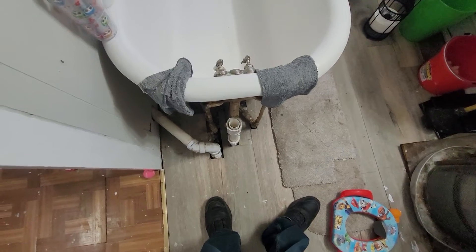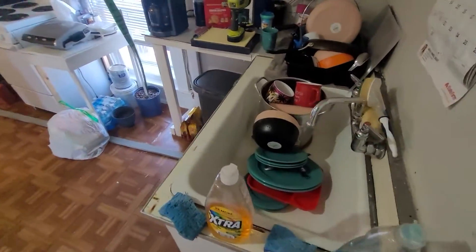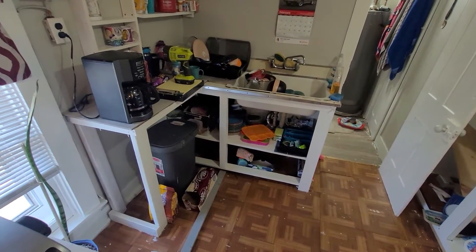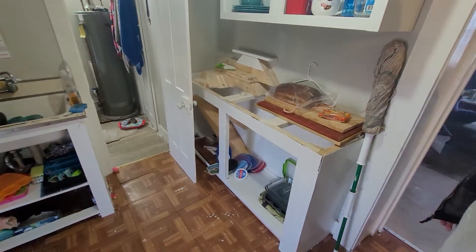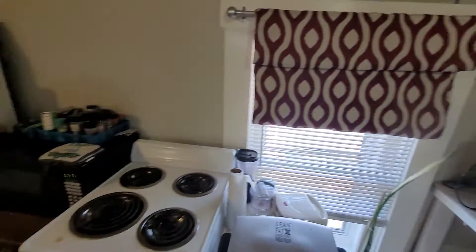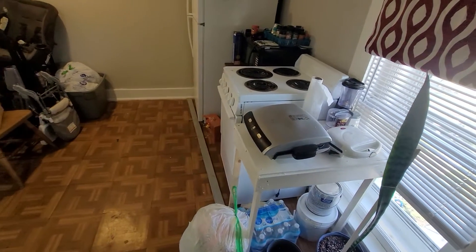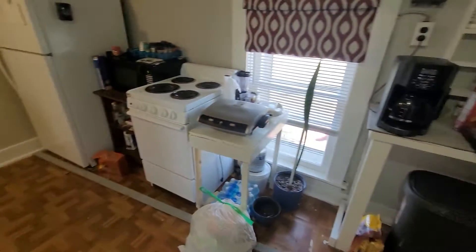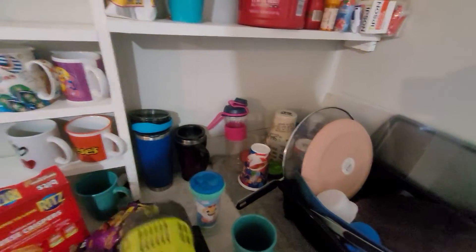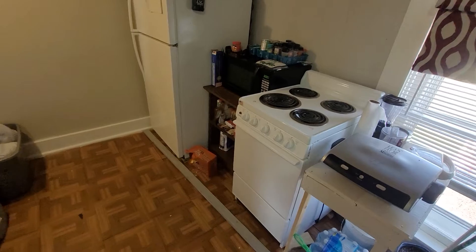Yeah, that's why I'm replacing that floor. The floor is really sagging off to the outer wall here, so we want to look at the foundation to make sure it's not dropped. From this doorway to there — inch and three quarter drop from that side to this side.